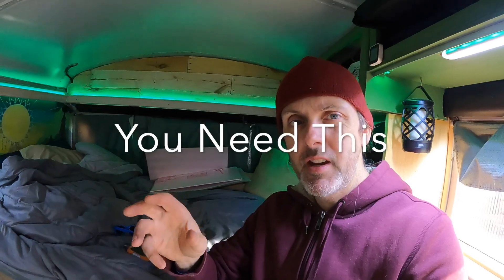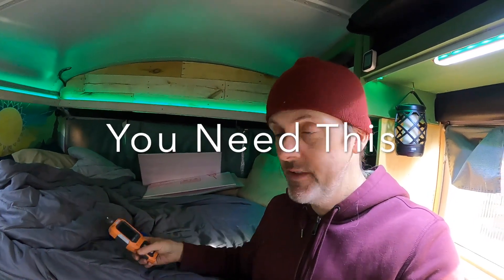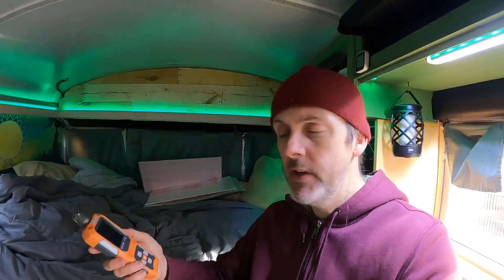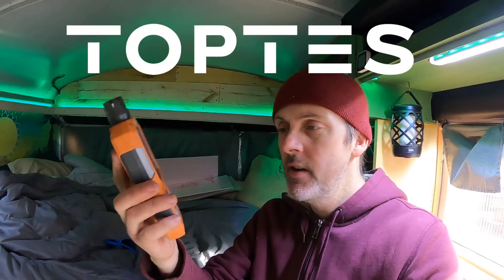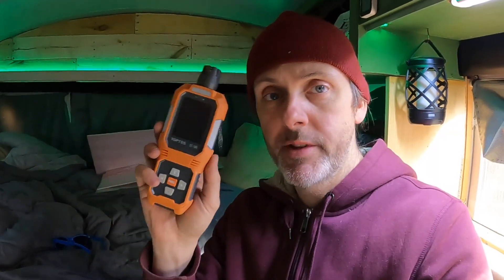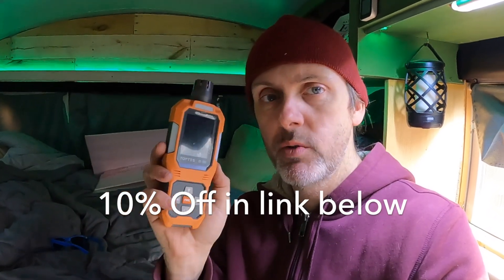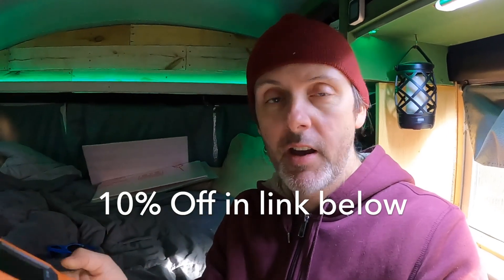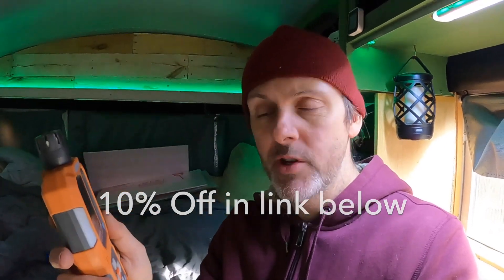In order to confirm that those settings are actually working correctly on my install at my elevation, we're going to be using a carbon monoxide sniffer. This video is sponsored by Toptease — they sent me this CT580 and it's a pretty high end carbon monoxide sniffer. They didn't pay me to make this video but they sent me this, and it's going to allow us to hopefully figure out if these settings are correct and how we can run this thing most efficiently.